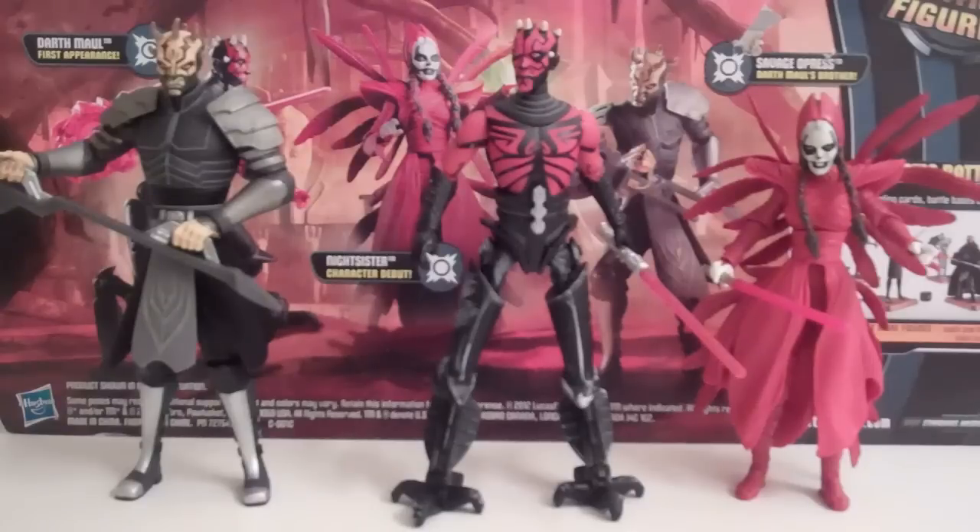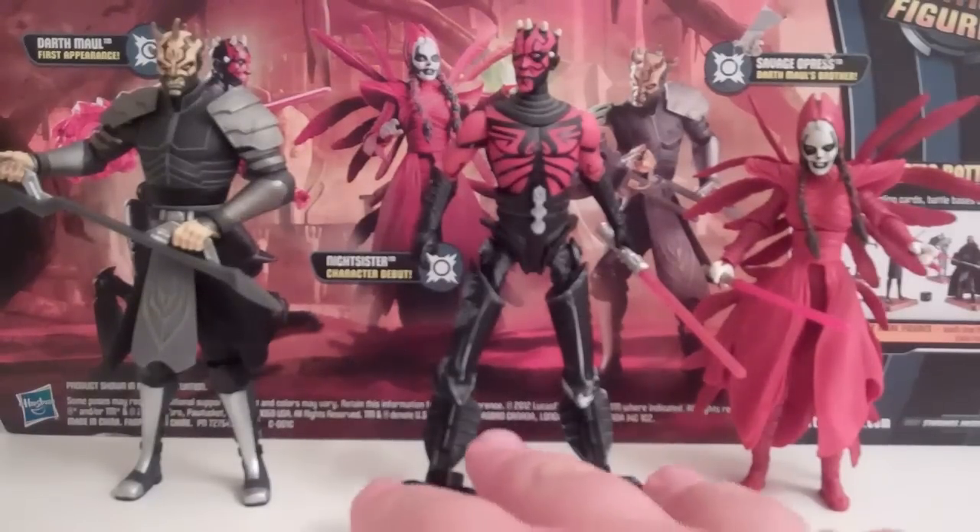Savage Opress has the exact same articulation, just lacking the ankle articulation — just so you know, I forgot to go over his earlier.